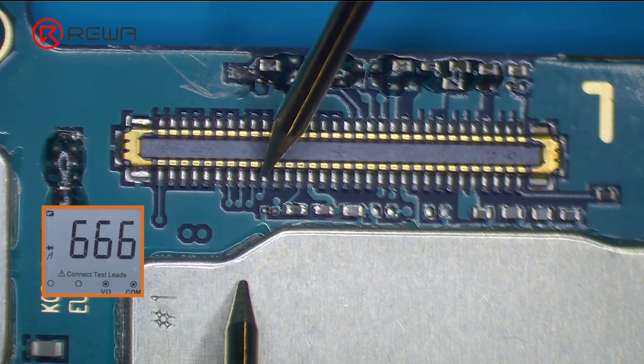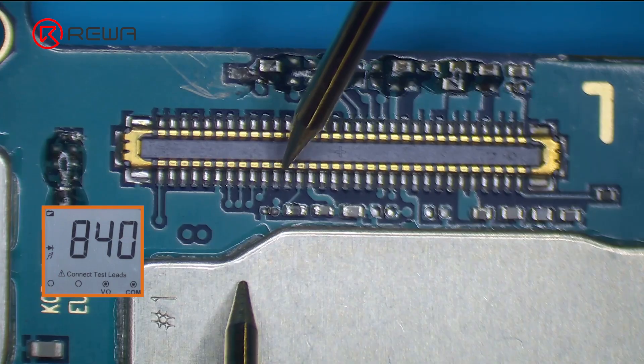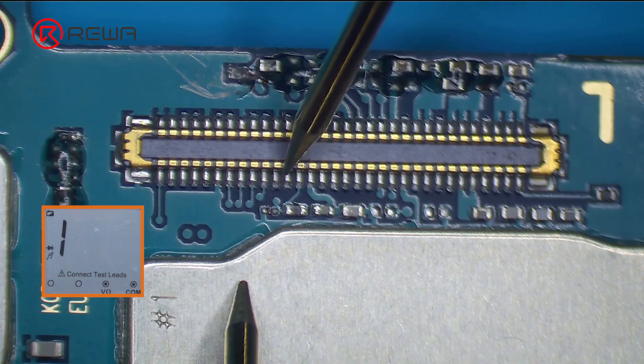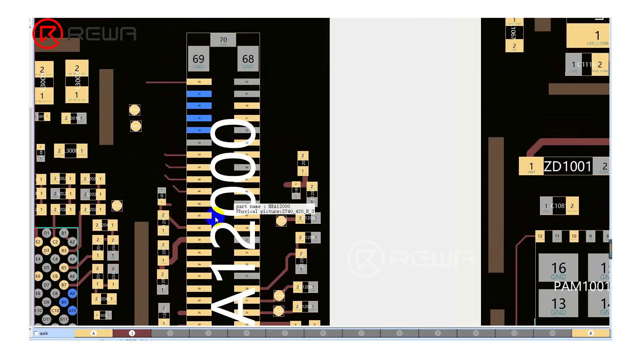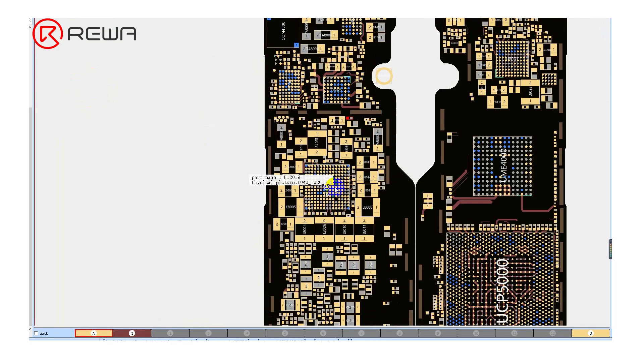Next, we measure the diode value of HIA1200. When measuring pin 42, the diode value is found to be infinite. The normal value should be around 600. Open the bitmap — it can be seen that pin 42 is connected to C12022 and L12010, then connected to U12019. After measurement by the multimeter, the diode value is found to be infinite.